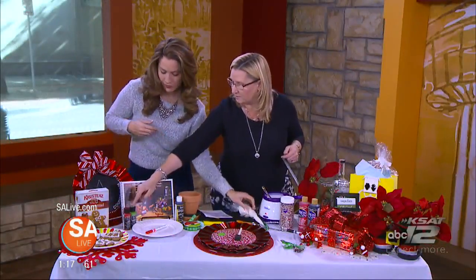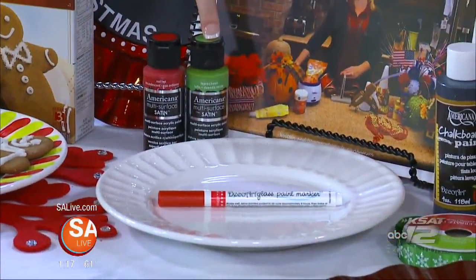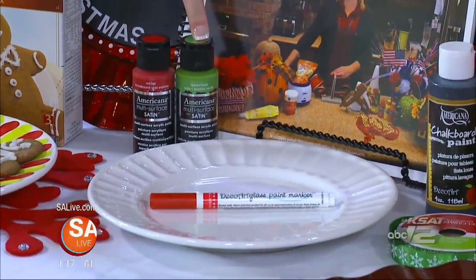For the plate, I just used the Americana Multi-Surface Paint. You want to use that because you don't have to bake it, and you can wash it. It's not dishwasher safe, but you can hand wash it, so it's good to go.